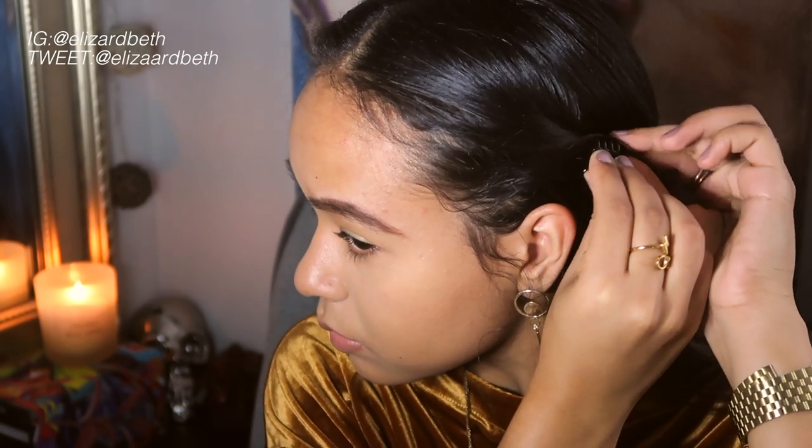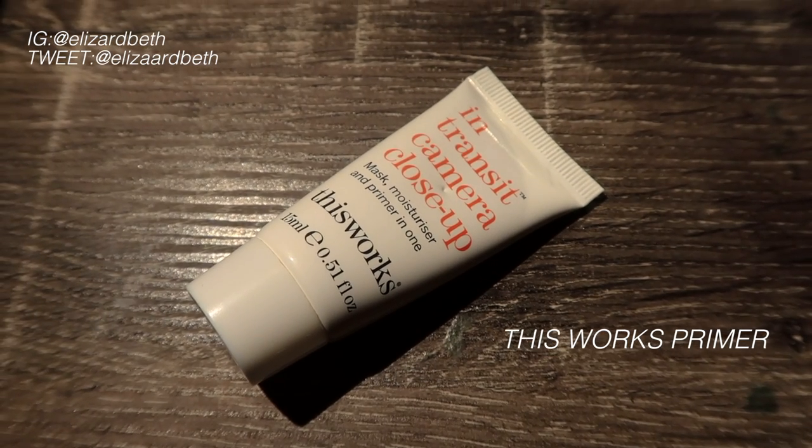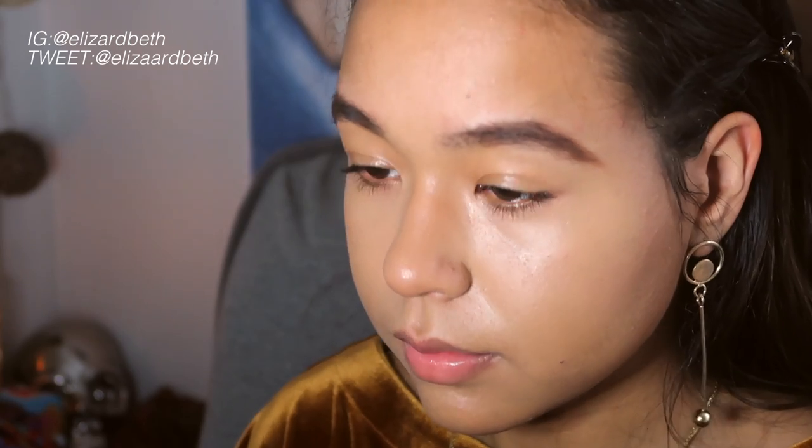As you can see, I've already done my brows and my base makeup. If you want to see how I do that, just check out my everyday makeup routine that I just posted. But I'm first going to go in with this Works Primer all over my eyelids, just to make sure the eyeshadows don't crease on me throughout the day.